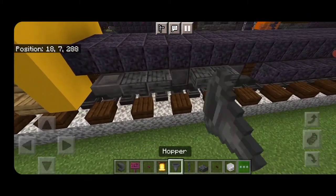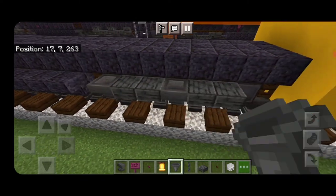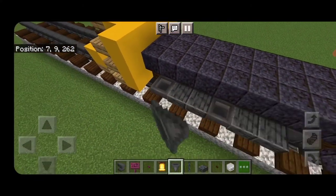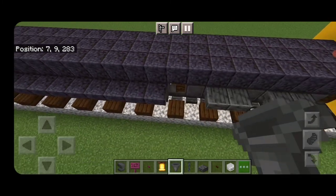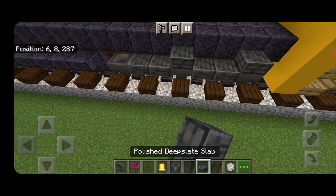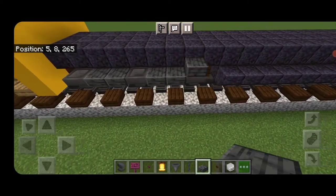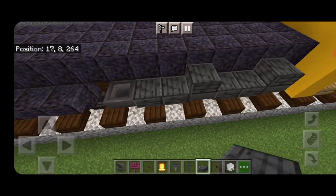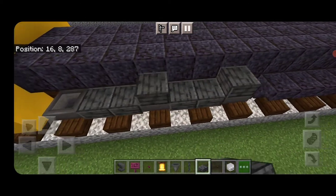Then we're going to come through on the sides of the trucks — everywhere there's a wheel, put a hopper in front of it. Same thing here, then do the other side. Then we're going to go back through and above each of the hoppers put a single polished deep slate slab. Same thing here, then do the other side — slabs above these three hoppers and slabs above these three hoppers.